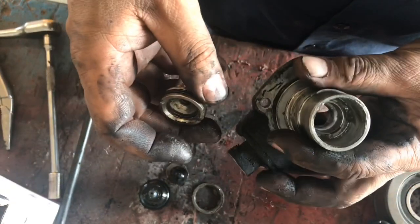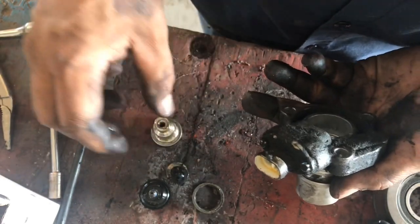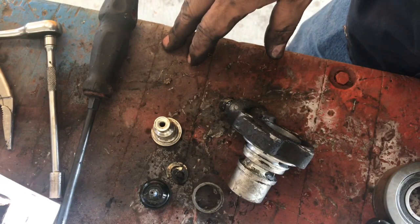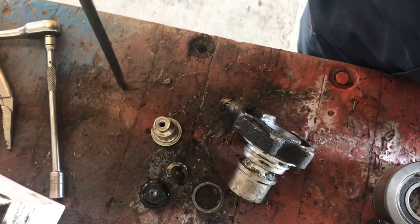This little servo still works, but we can't really do much with the servo, so I'm going to call this one in. Appreciate you guys watching, and if you can, like and subscribe.